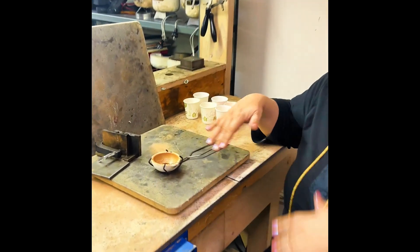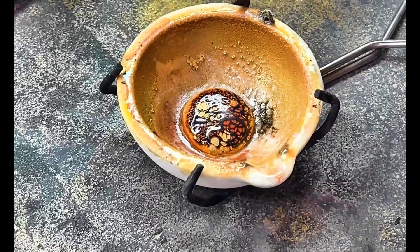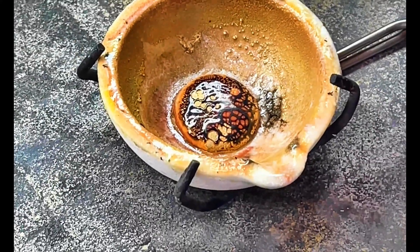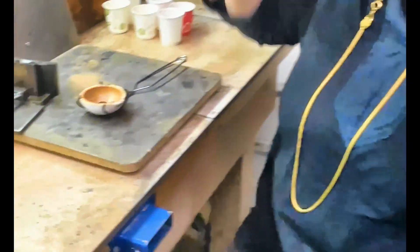So what happened was Alexis was heating and heating and heating. We've let it cool off a bit so it's not glowing hot anymore. But she got to this point where she's heating and heating and the gold kind of re-solidified. It kind of came together and it wasn't getting any hotter.